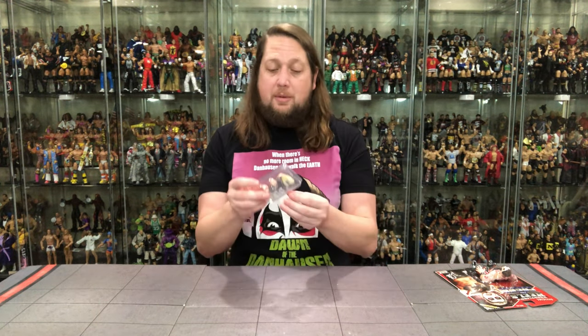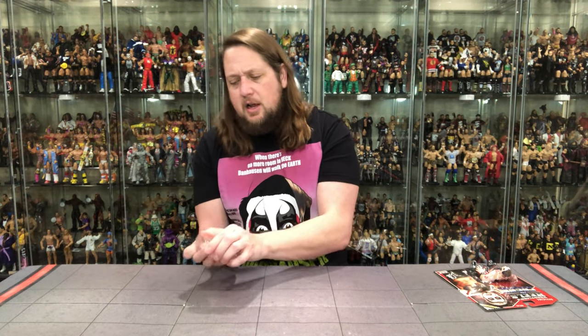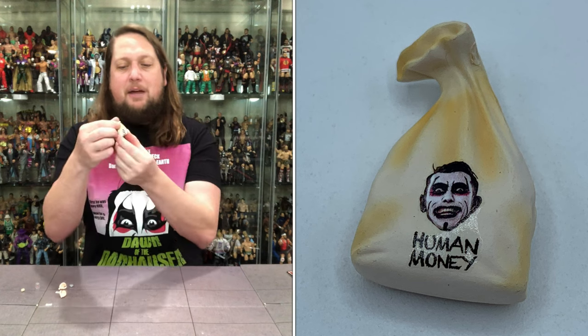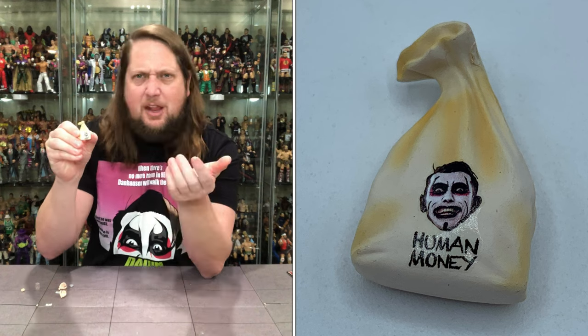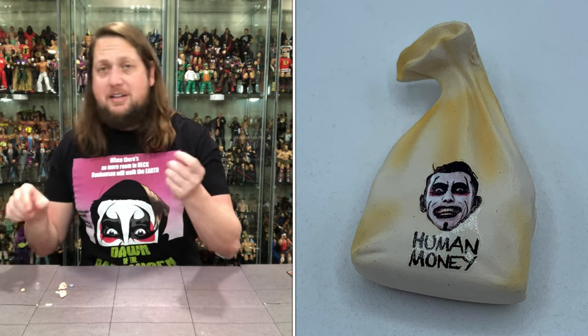I always love accessories, especially in the retro department. Think back to the Hasbro days — we'd get a few accessories every once in a while but it wasn't the norm. This is probably the retro figure with the most accessories ever released, so somebody call up the Guinness Book of World Records. The first thing I'm going to show is the sack of money — it says 'human money,' has a picture of Danhausen on it, a nice kind of dirty-looking bag with some yellowing to it.